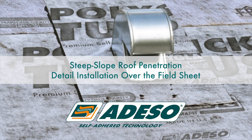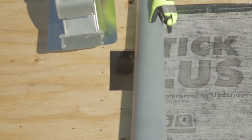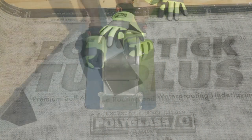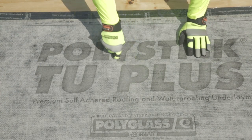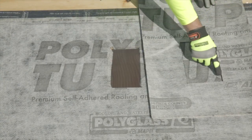Steep Slope Roof Penetration Detail Installation Over the Field Sheet. For the second detail, you will begin by installing the field sheet where the penetration will be installed on top of. The deck must be clean and free of debris before installing the field sheet. When using fabric or aggregate surface underlayments, the target is to be set in a thin uniform bed of approved SPS mastic.